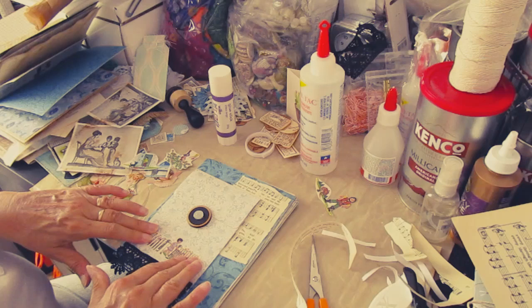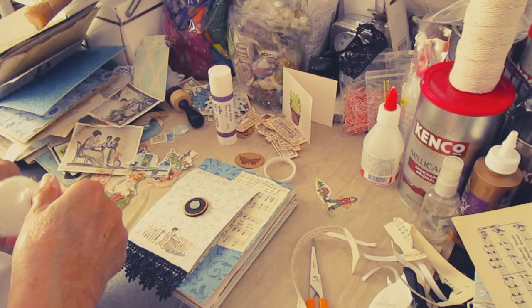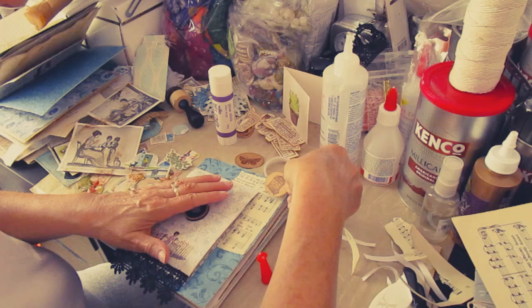Maybe we should stick something else. I might stick that in - it's just a wee birdcage. I'll stick it up the corner. Just a wee bit of extra interest to the page. And that's it.